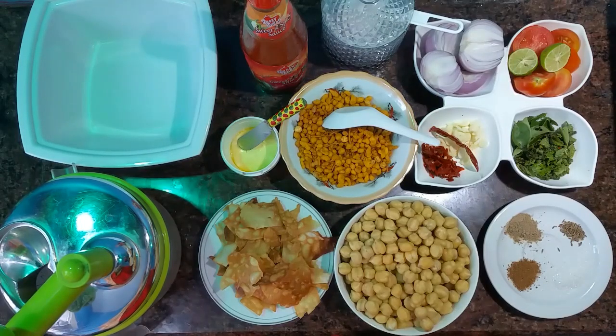Hi friends! I am Hasina, welcome to TheeDish Kitchen.